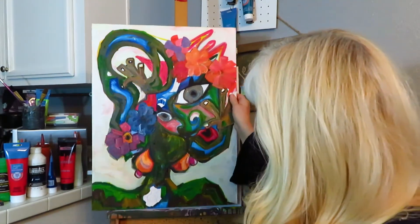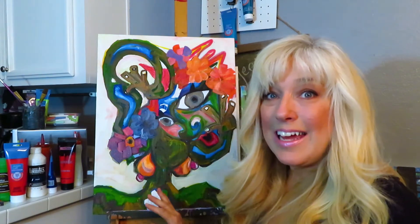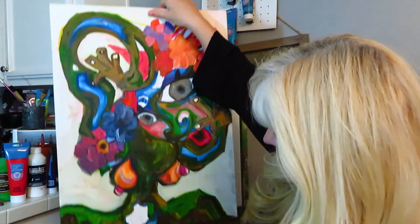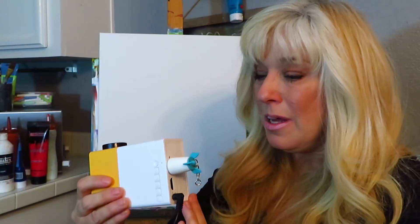Here is another one that's not done yet, but I'm doing it primarily with oils. It started as a sketch and I love it. I took a photograph of the sketch, sent it to my husband via email, and he put it onto the USB drive and loaded it onto this projector, which he got me for Christmas. And it wasn't that expensive.